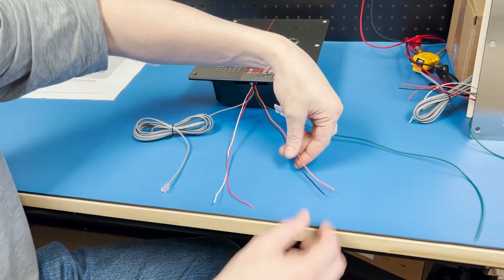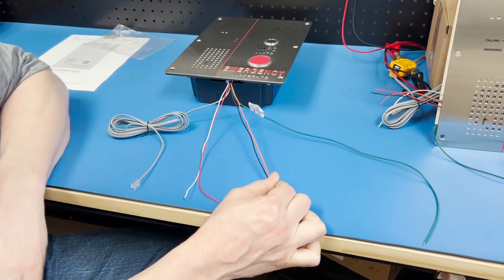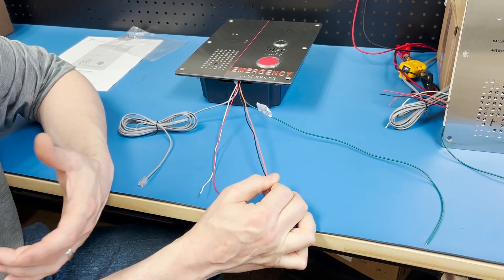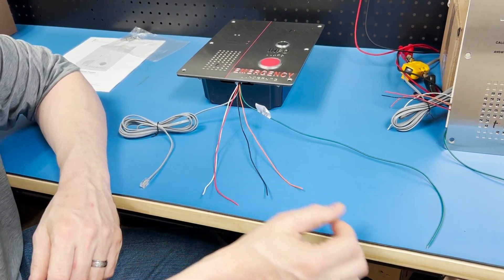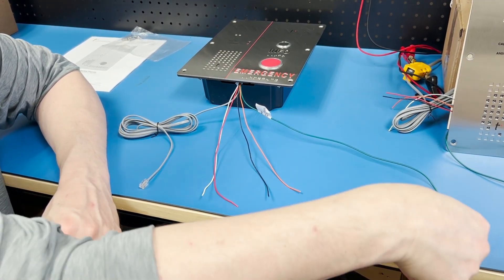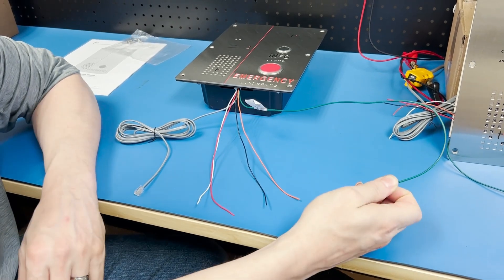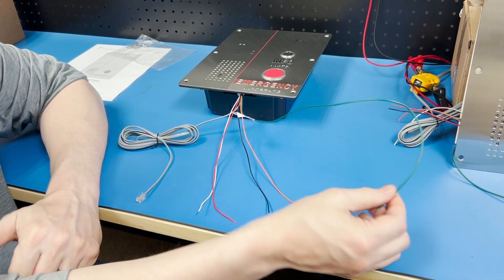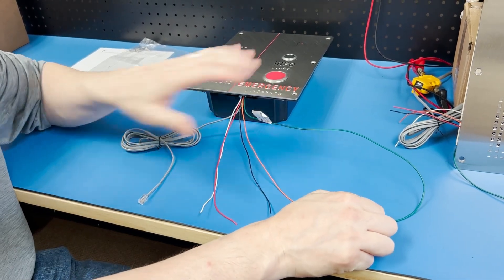Orange and black is output number two, most commonly used to trigger the blue strobe lights on top of most Tocophone enclosures. We also have a green ground wire for use in an ungrounded or non-metal enclosure, so that we have a ground connection for the call box.